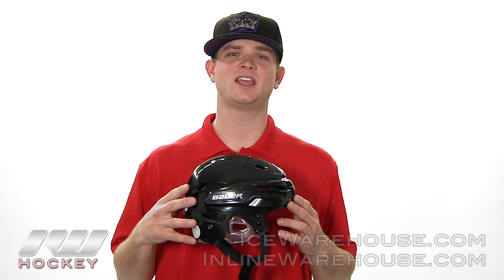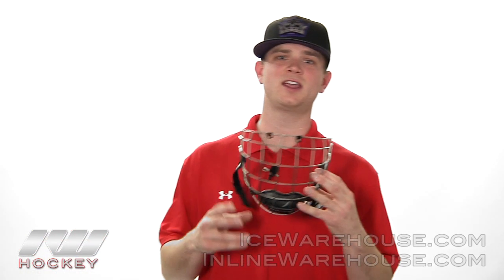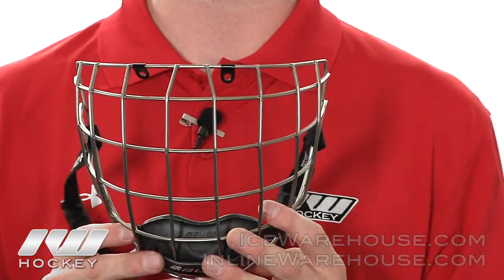The React helmet does come in a cage combo as well. This is the new React cage — it is made out of titanium, making it a super light cage. It is the lightest on the market, 46% lighter than all other cages. They also use a nice oval wiring design which improves visibility by 20% over other cages.